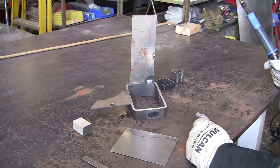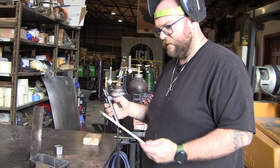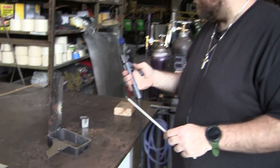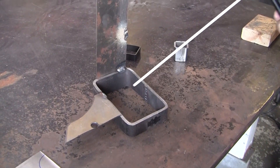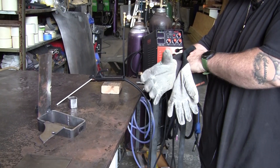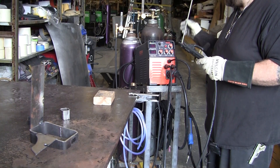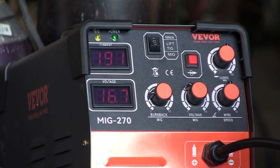Want to swap out to stick? I've never done stick before, so let's do this. What kind of rod are we using? 6011 — I think it's an eighth-inch rod. Safety first, kids. Definitely don't turn it on with the stick touching the table. You've got to change the button — it's up top for stick welding.